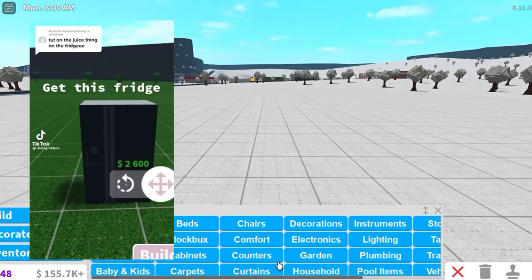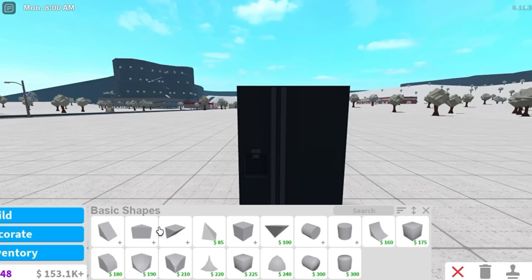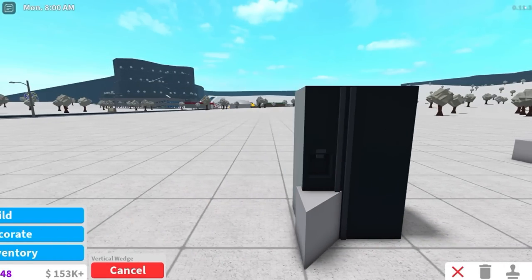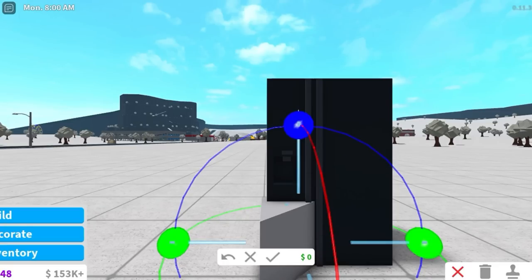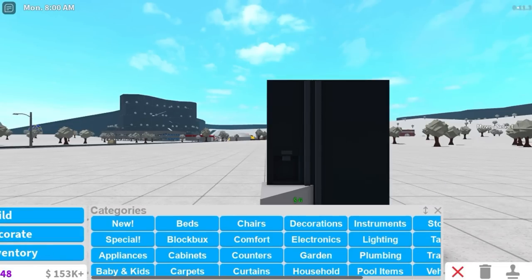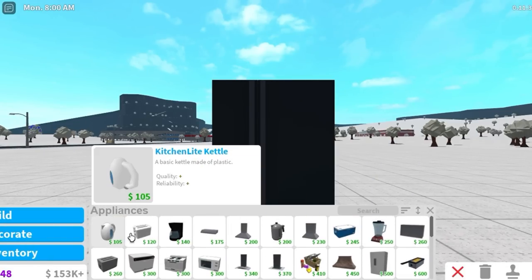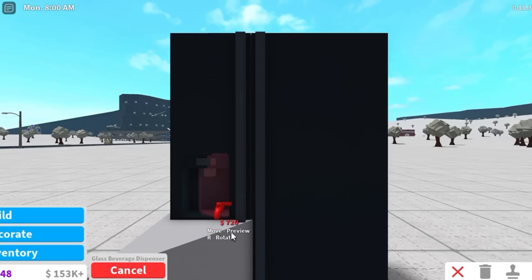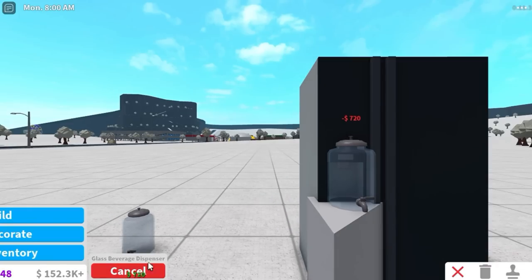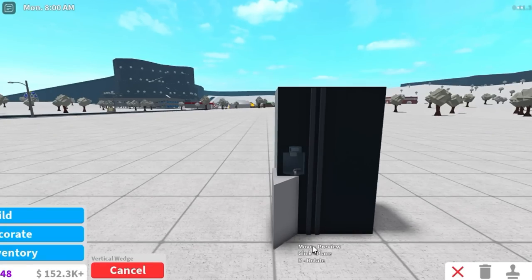The first one is to make a working dispenser out of your fridge. In this video they have this $2,000 fridge, then they got a basic shape and you've got to turn your grid onto small. You've got to resize it all the way up here and then supposedly you put like one of those drink dispensers in. I don't actually know what it's called — maybe it's in appliances. Yeah, it's right here. And then you put it like inside the fridge, push it back so it's in there.